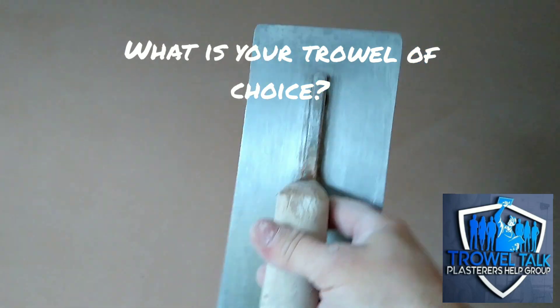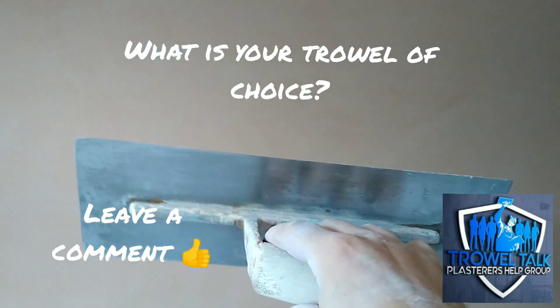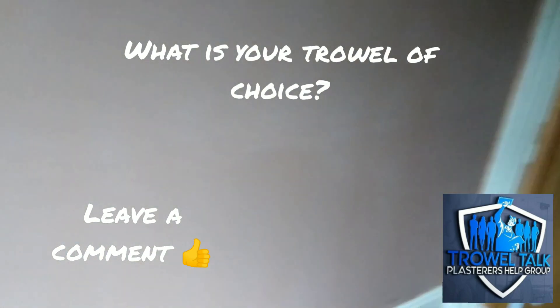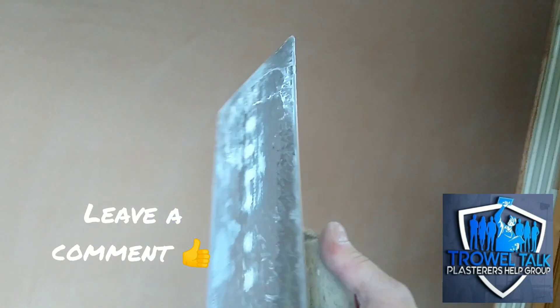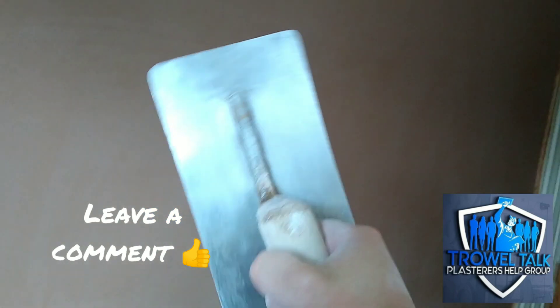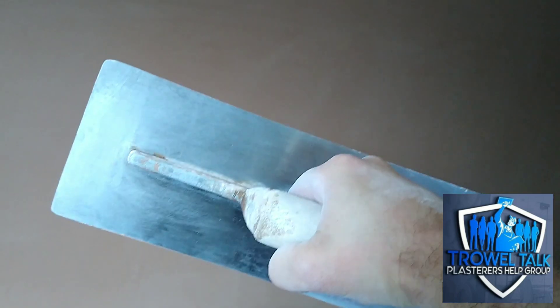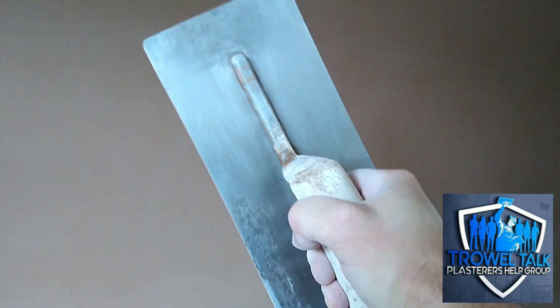What are your comments and what trowel do you use? Because there's a lot of new brands out - Nella, Curry. I know some lads have gone back onto Ragni. I started with a Ragni but some fall in love with these as soon as they pick their first one up. You'll see Curtis on the Marshalltown from now on guys, as he's starting to progress and close in and trowel up a bit more.